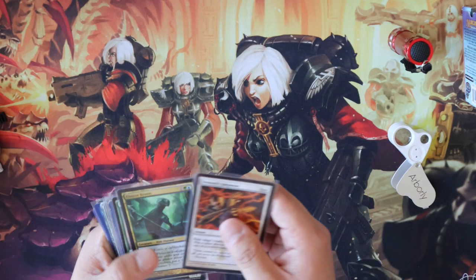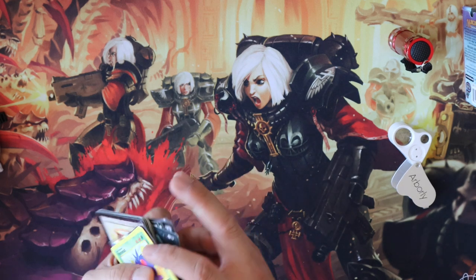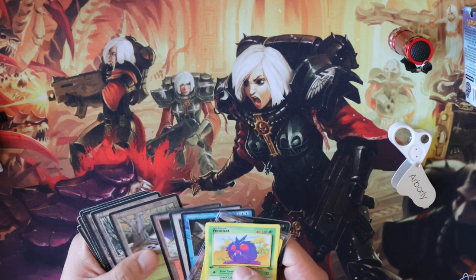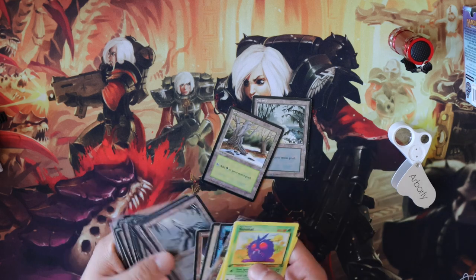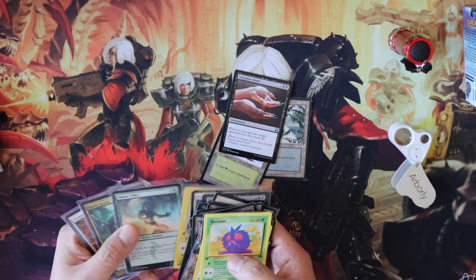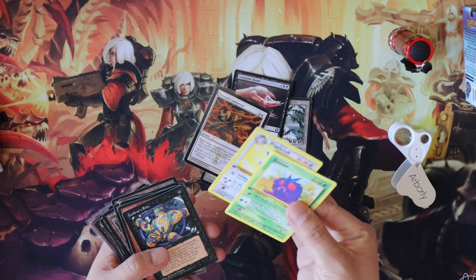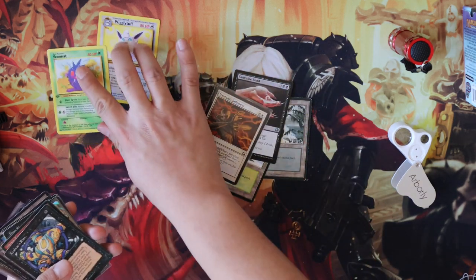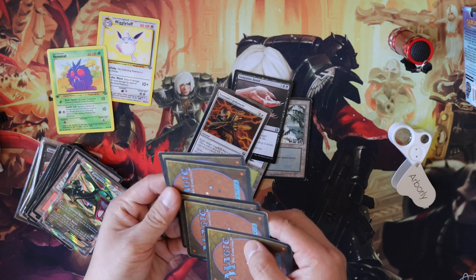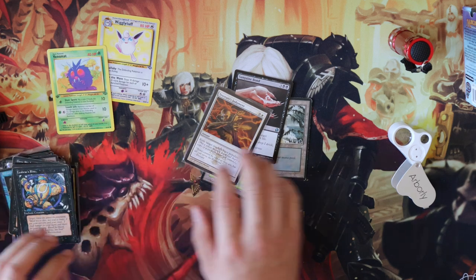So let's talk about the actual fakes here. I've saved a couple — some are Pokemon. Let me find some good examples. These Ice Age fake lands are really funny; I don't know why somebody would fake basic lands. This is one of the best fakes I've ever seen in my life, and there are also some misprints. I'll use these Pokemon cards to show you what fakes are and how to tell, and a bunch of these are pretty bad fakes as well.